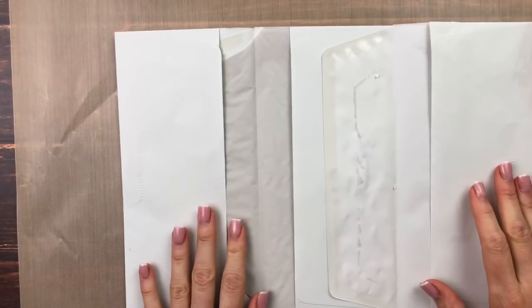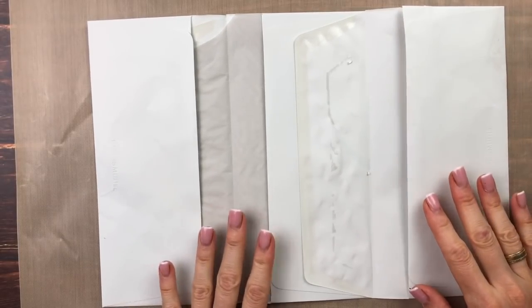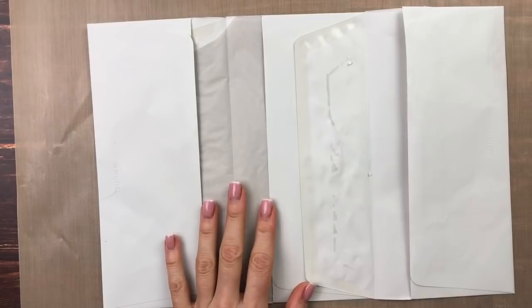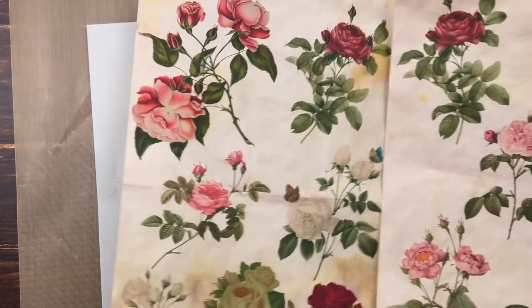Now we need to think about how we're going to cover it, because of course this is not going to stay a plain white envelope. I think I'm going to use partially some of my avocado dyed papers, and maybe even some of these two prints from the digital collage club.